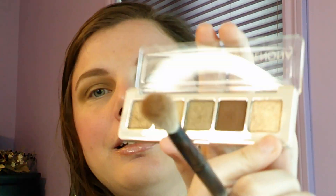Next, I'm going to take the lightest shimmer with the fluffier brush and put it in the brow bone area, and I'm going to blend the edges of the crease. I always do this with my palettes — taking a shimmer and blending the edges. I like the finish; it's personal taste, I guess. Something like this. I'm going to repeat on the other eye.